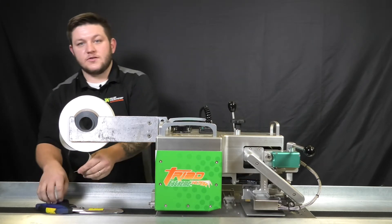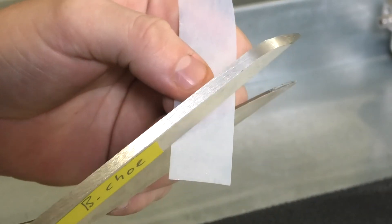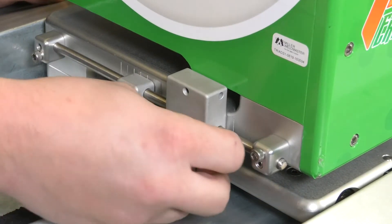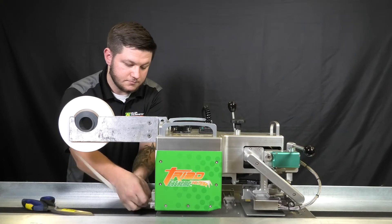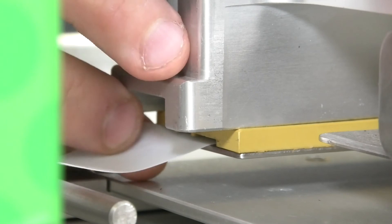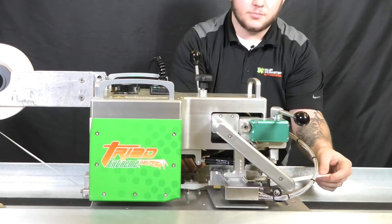First, you're going to take the end of your tape, create an angle on it, feed it through the front tape guide through the body of the machine, then you grab the tip of the tape and feed it into the rear tape guide and pull it through.